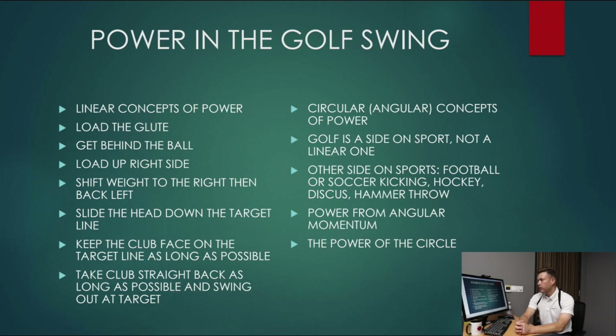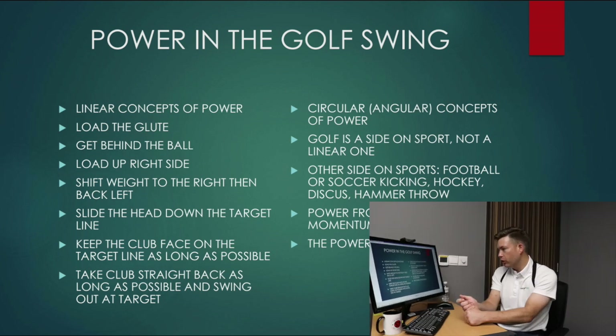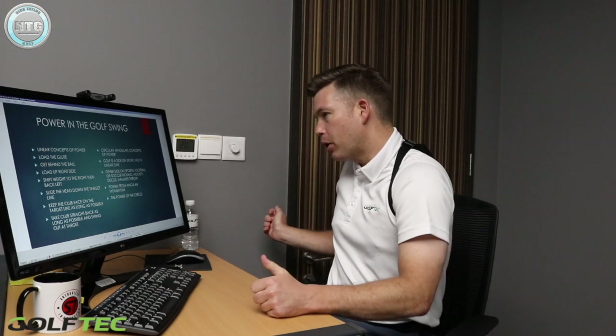On the left is the old school theory of how you create power: load the glute, get behind the golf ball, load up the right side, shift weight to the right then back to the left, slide the head down the target line, keep the club face on the target line as long as possible, take the club straight back and swing down the line. We know that's not true. Golf is a side-on sport — it's not a linear sport. We stand at the side of the ball with a club on an angle. Other examples of side-on sports are soccer kicking, hockey, throwing a discus or hammer throw — all side motions creating power on an arc, not a straight line. The power comes from angular momentum, the power of the circle, from depth in the swing — swinging around your body behind you — helped by rotation. If you don't turn your body, your swing is likely to go upwards.